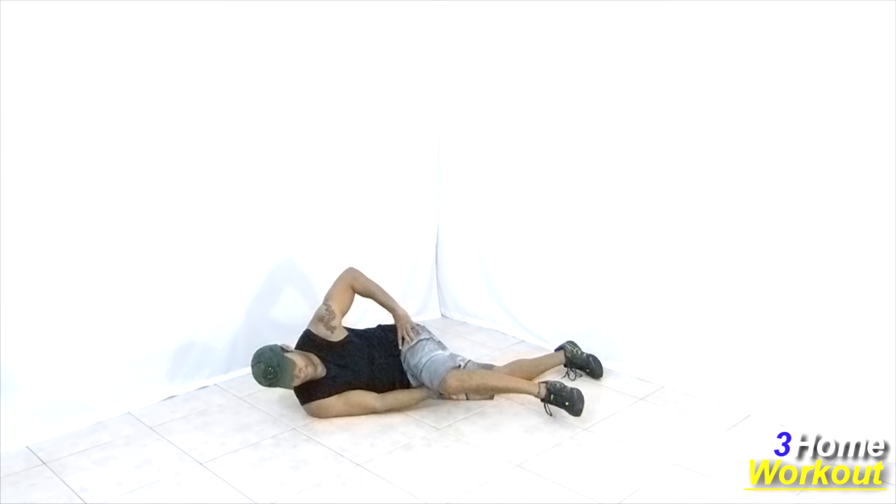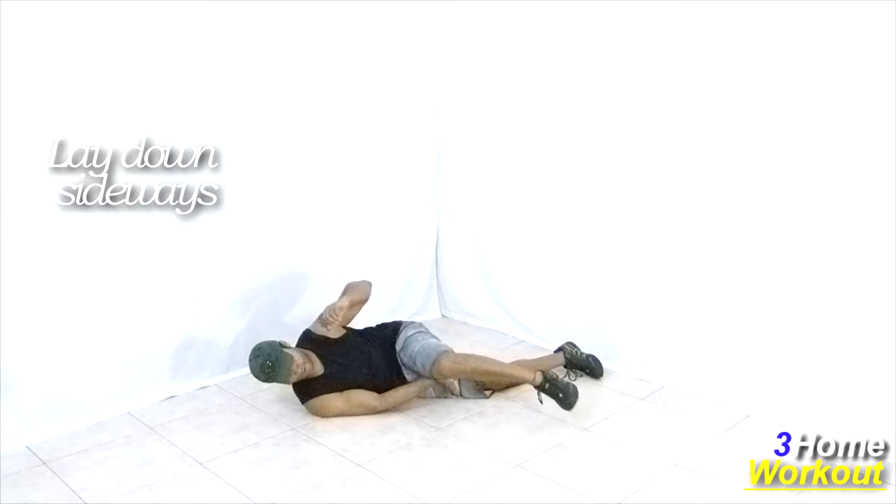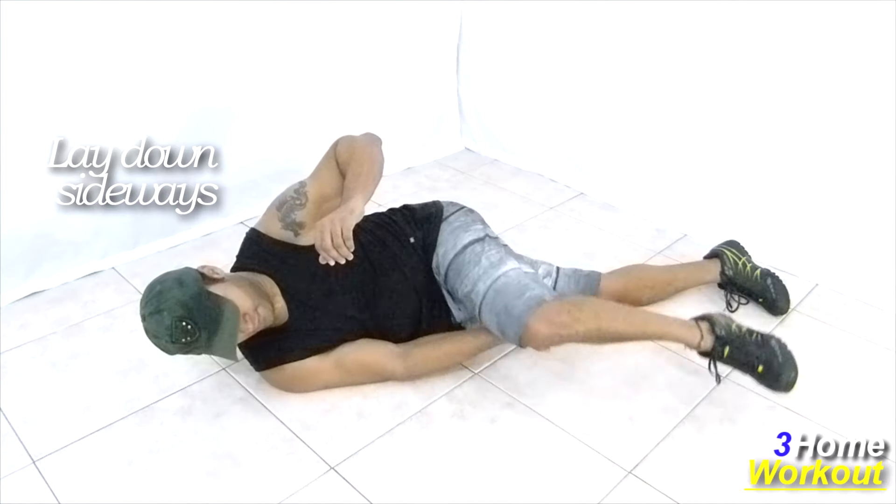In this exercise, you will work your biceps muscle with no equipment. You should lay down sideways, support your elbow on the ground of the arm which is below, and put the opposite thigh on your hand.